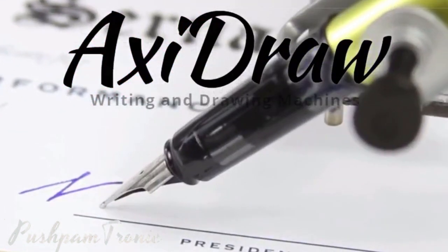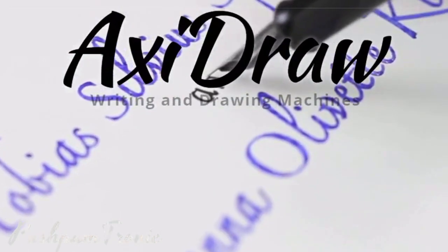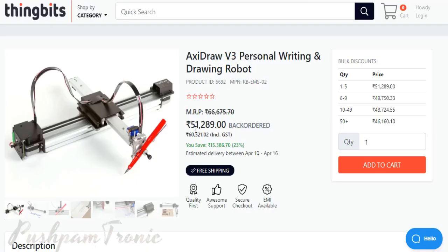As we have seen how amazingly XC Draw plots your images, if you wish to visit its official website, you may find that it can cost you around $475, and in the Indian market you may get it for approximately Rs. 60,000 on ThingsBit.net.